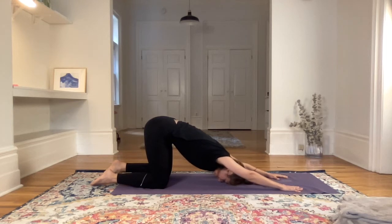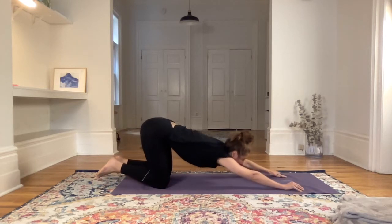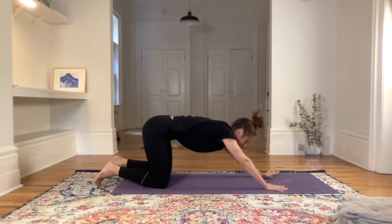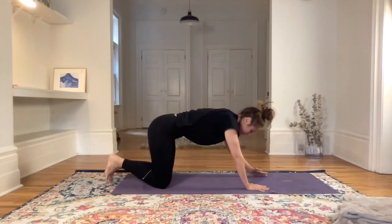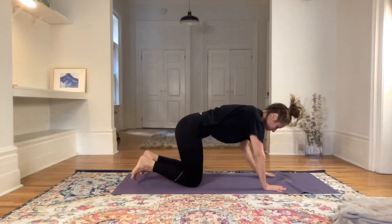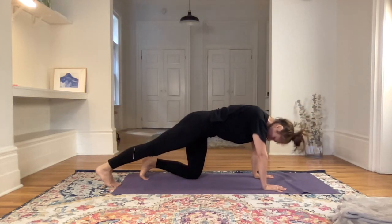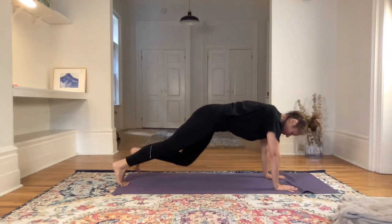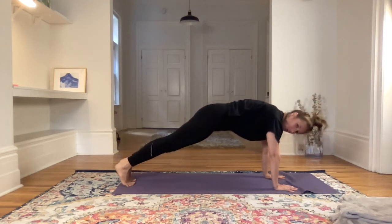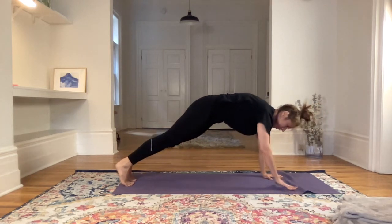Feeling into your shoulders. Then whenever you're ready, start walking the fingers back. From here we'll find the plank — from all fours, extend the legs back behind you and pull the heels to the back of the room. Toes are tucked, pressing the floor away, spreading the fingers wide.